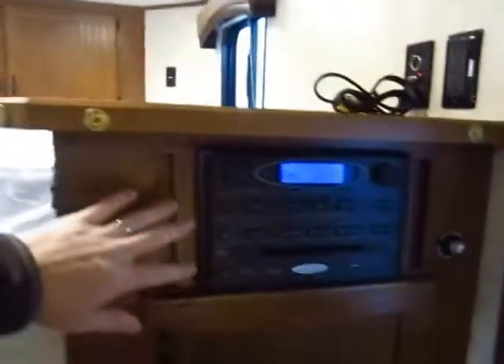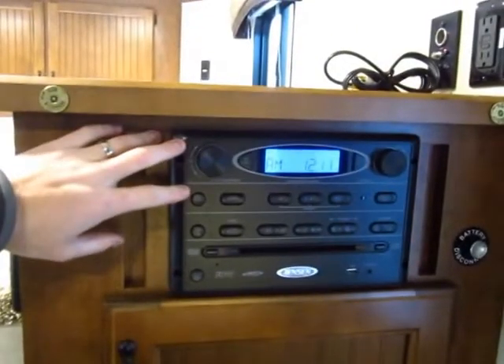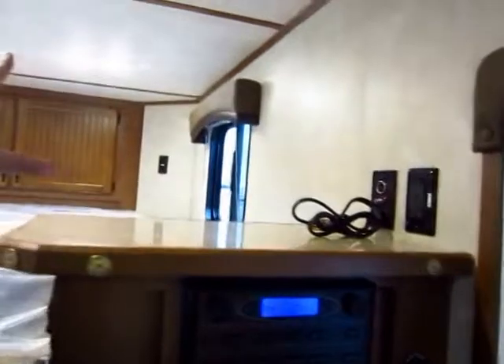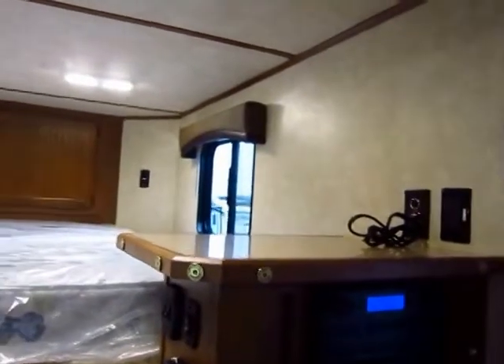Entertainment in this is pretty solid. From the RV business, I'm very familiar — it's an all-in-one AM/FM/CD/DVD stereo and a very reliable unit. This thing's made to be bounced down the road. You see that it runs right up here. No TV included in this one, but obviously you can get TVs pretty cheap at any big box store nowadays.